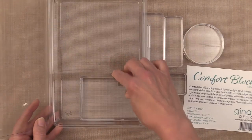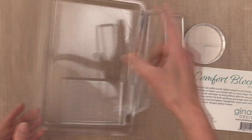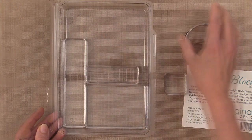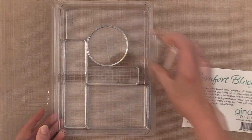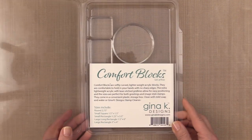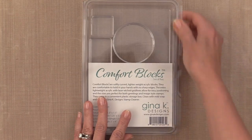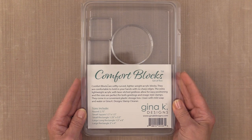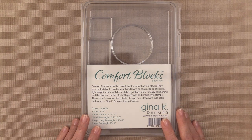When you buy the set of five they come in a convenient storage box. They'll be wrapped in bubble wrap so they're not going to slide around during shipping and that will prevent any scratching. If you don't want to keep them in this storage box, it will hold 24 Gina K Designs ink cubes perfectly, so that box can do double duty.